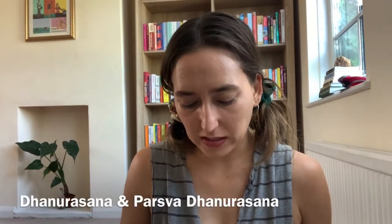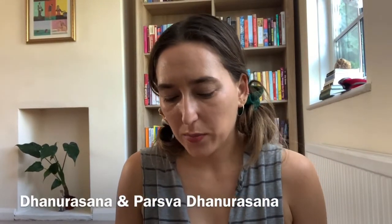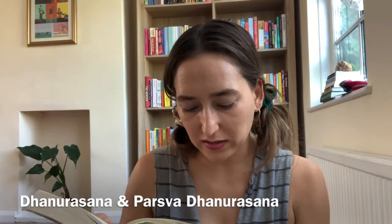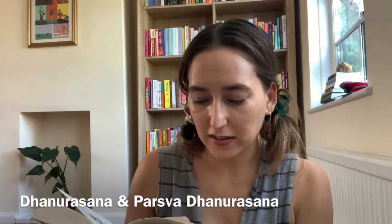Today we're going to tackle two poses in one video: Dhanurasana, which is bow pose, and Parsva Dhanurasana, which is sideways bow pose. Parsva means sideways, dhanu means bow. The hands are used like a bowstring to pull the head, trunk, and legs up, and the posture resembles a bent bow.